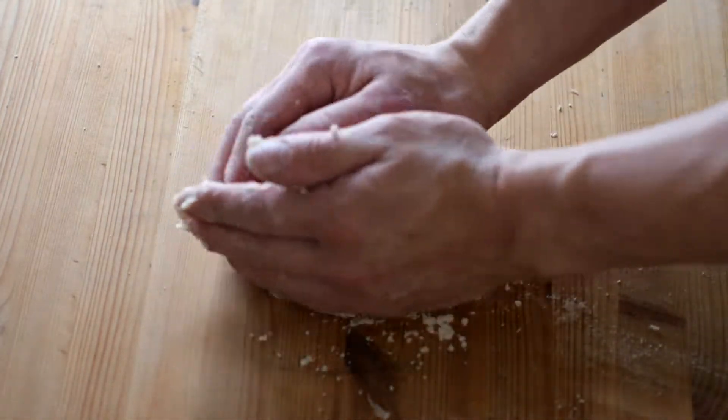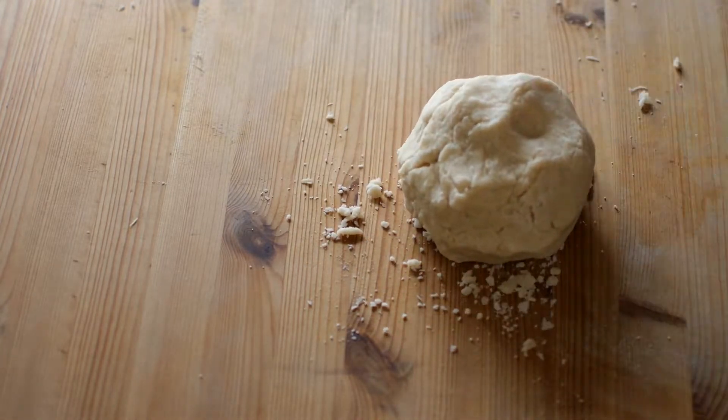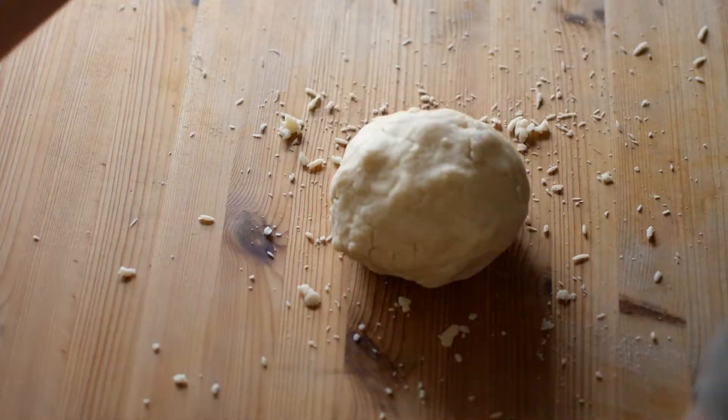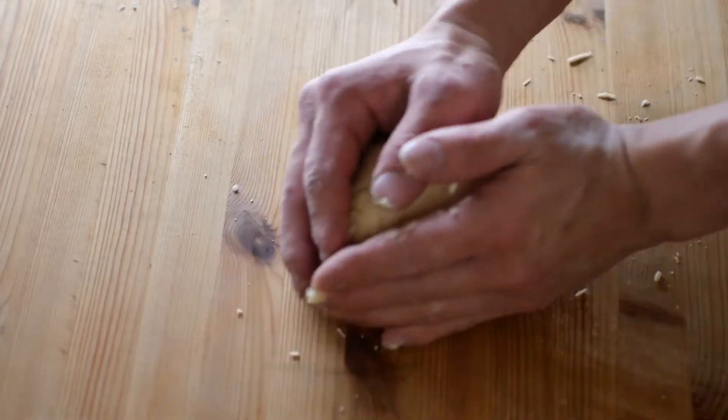See my hand movement — we just gather all the remaining dry ingredients into the dough ball. You are not going to try to knead or stretch it. When the dough ball is formed, simply stop and continue to the next process.